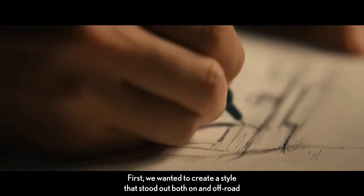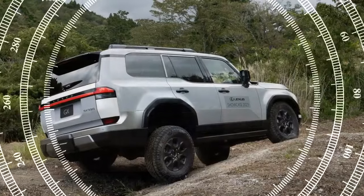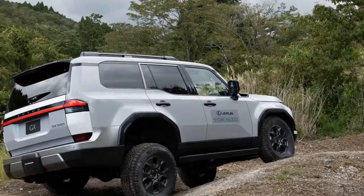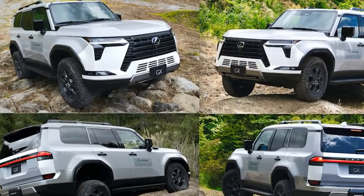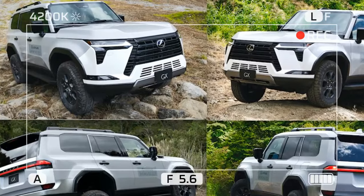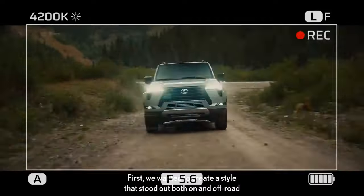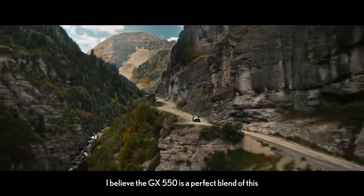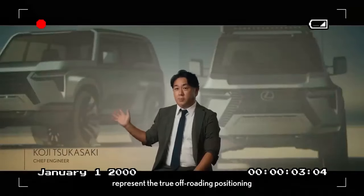How does this new model measure up? The new GX comes in three main versions — luxury, premium, and Overtrail models. Each of these versions offers the option to upgrade to a Plus model, which includes additional premium features. So effectively, there are six variants of the GX to consider. The focus here is on the Overtrail Plus model, a fresh edition tailored specifically for off-road enthusiasts.